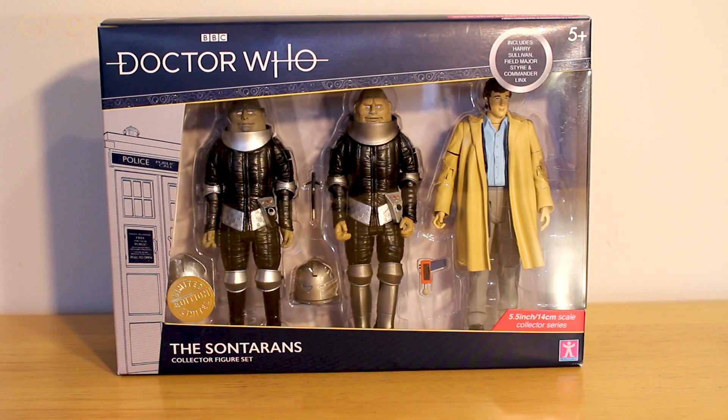This three pack mostly features re-releases with Styr and Lynx which have had major repaints. But most excitingly we have Harry Sullivan, which will be getting an entirely new figure - in this case a new head sculpt - for these B&M sets. This is really exciting, so that's kind of the must-buy for this set. We will be going through the Sontarans, comparing them to their original releases, and obviously looking at the Harry Sullivan figure.